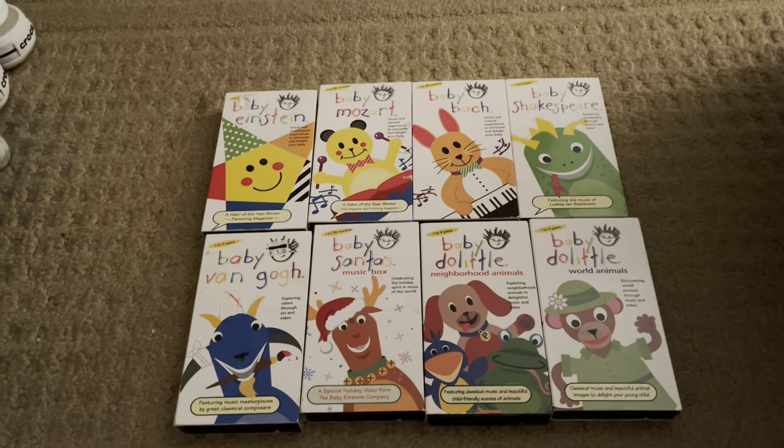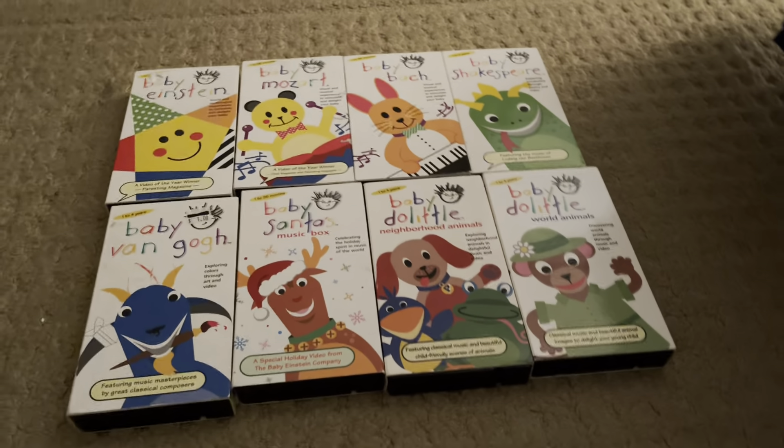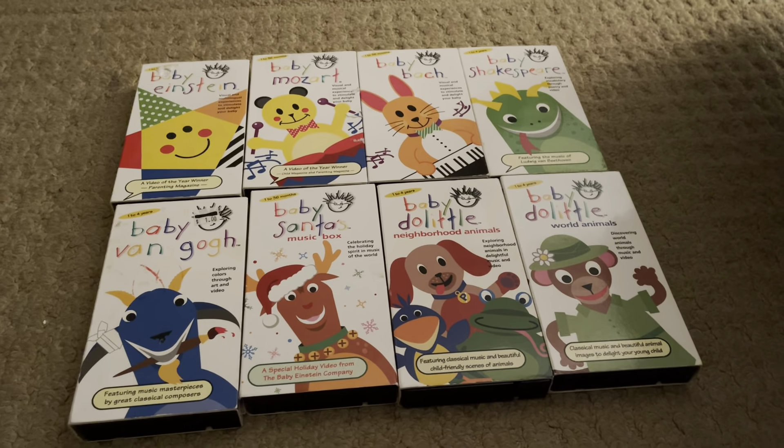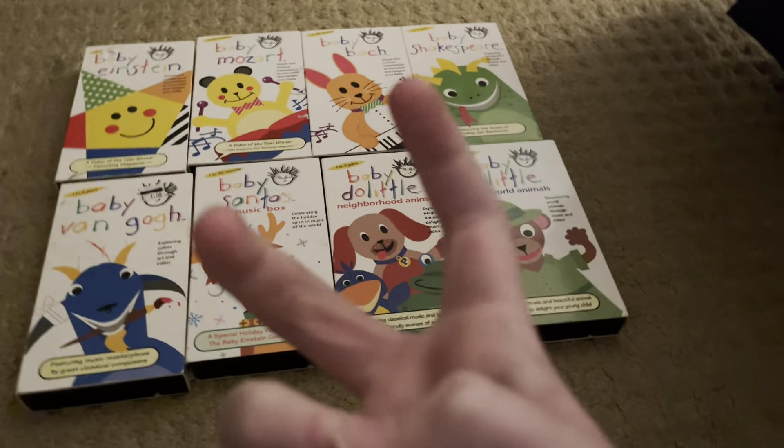Alright guys, that was it for this special video today — my first edition Baby Einstein FHE VHS collection. This is B-Sounds, signing off for now. Peace out.